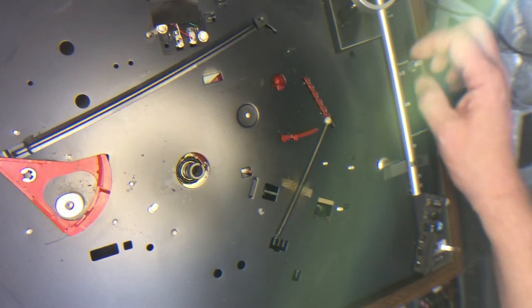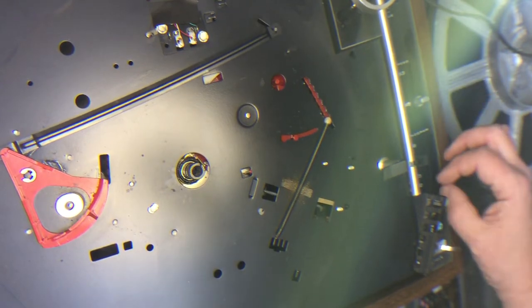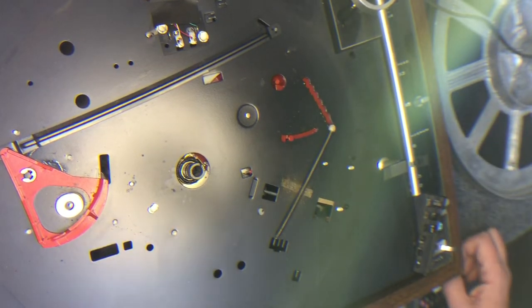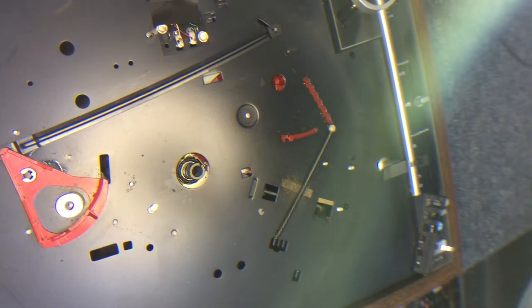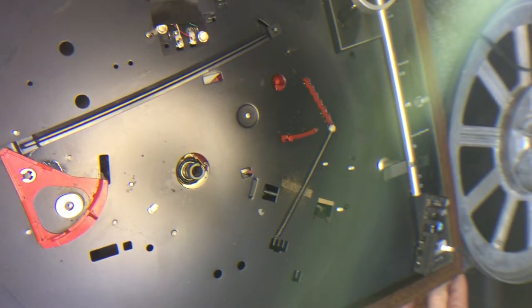This is the belt switcher from 33 to 45 — that seems to be moving okay. All of this mechanism seems to be working. Let me see what I can do about digging up a belt for this. I have no idea what size it is, but the platter would indicate it's not a very big belt, so I might actually have it. Let's take a look at what I have.